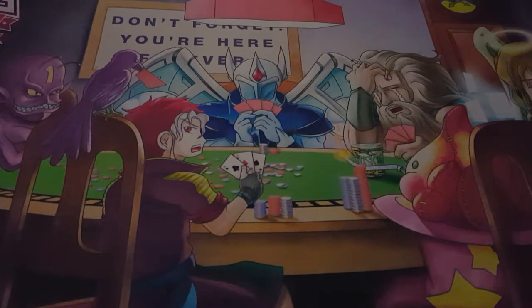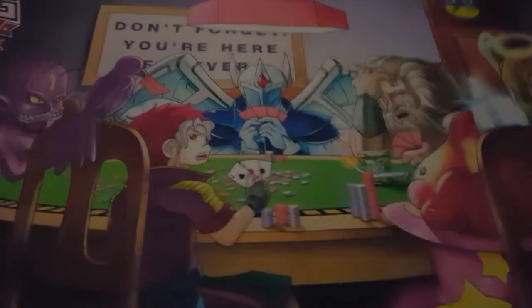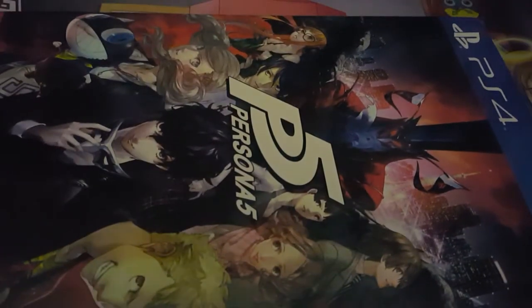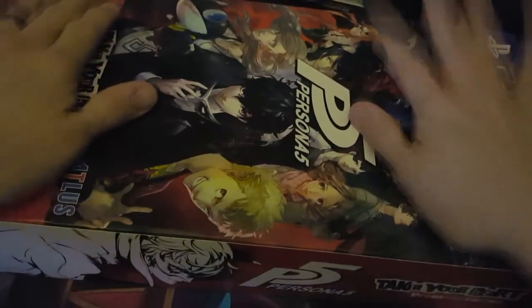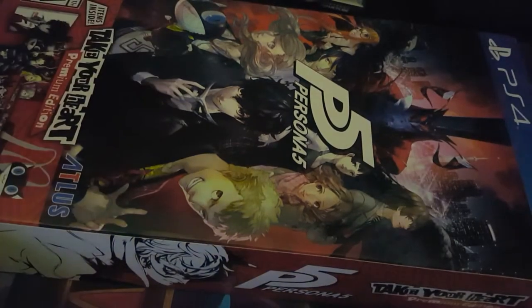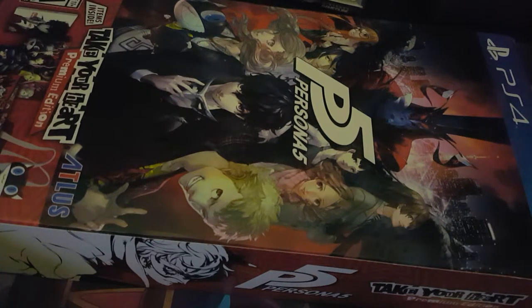Hey guys, Hudson here. Today I'm doing something you guys have been looking forward to. I'm sorry there's no face cam — I can't quite figure out how to do a face cam with my new setup. I am doing my normal mic so you guys can have pretty good audio. What I actually had to show you guys is something I promised a while back: the Persona 5 Take Your Heart Edition box.